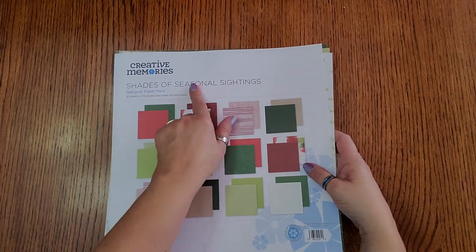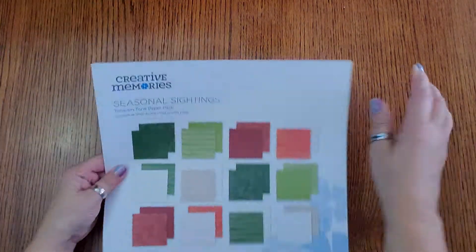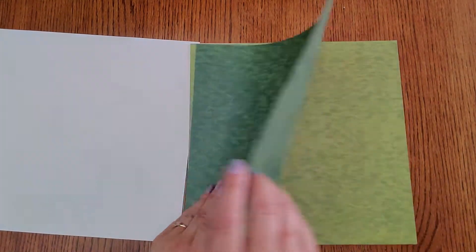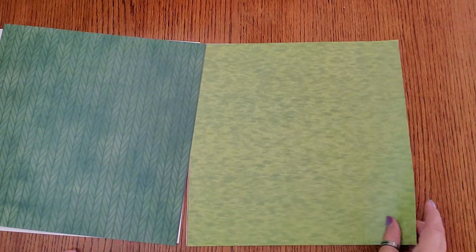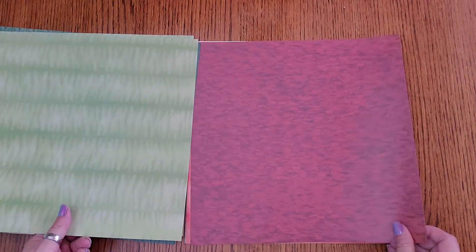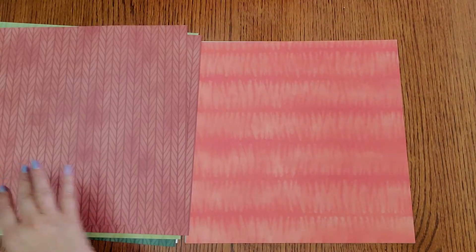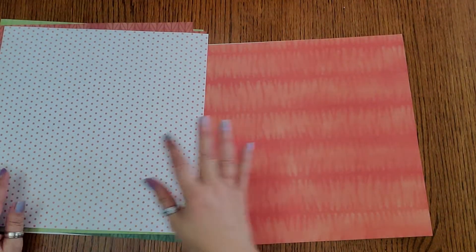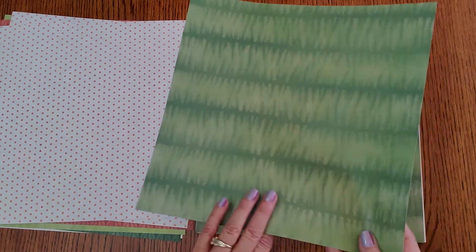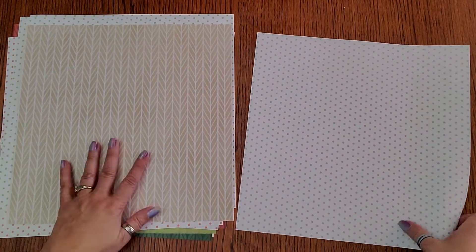Oh, this is the Shades of Seasonal Sightings pack — sorry about that, I got you confused! The next pack is the Tone on Tone Seasonal Sightings pack, which has different tones. It's got all different colors of greens, because sometimes at Christmas trees are different colors and people are wearing different colors. So it's nice to have different shades of red and green to match up with what everybody's wearing. There are some fun polka dots, something that almost looks like a close-up tree branch, more green dots, and some beige creamy colors.